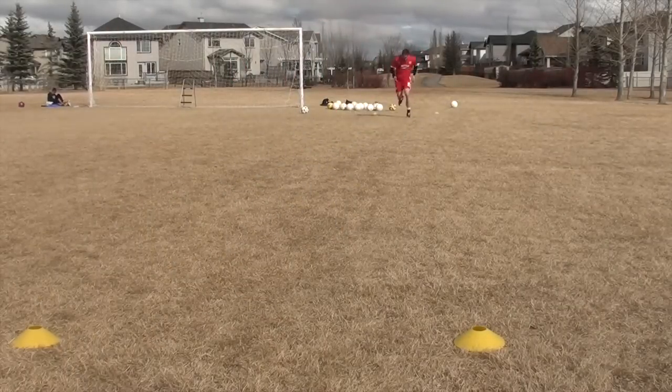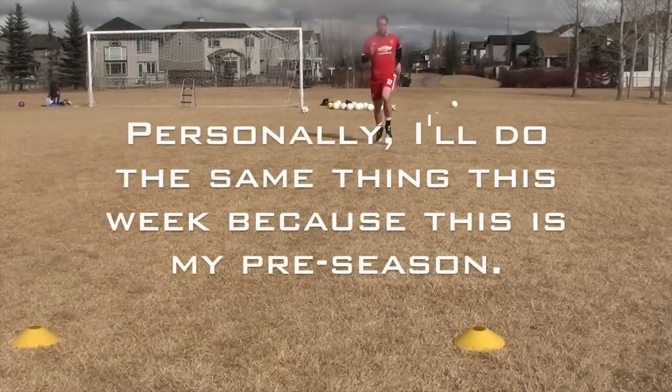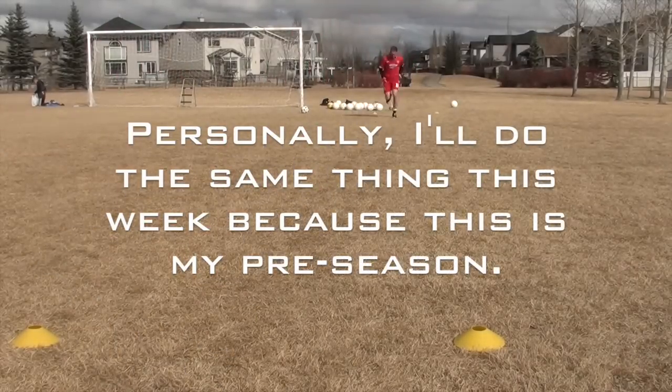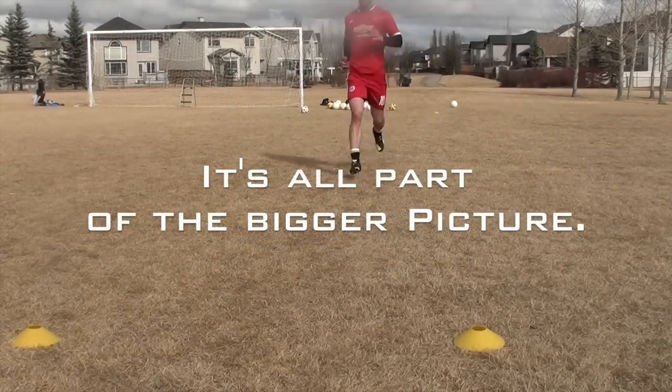So make sure if you're going to do the beep test, the day before you're not doing heavy legs — or give yourself a couple of days rest to recover so you can come in and feel fresh.